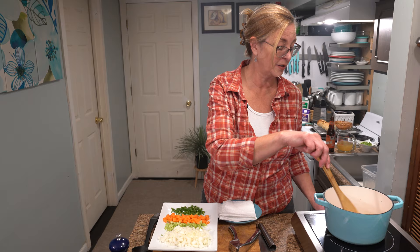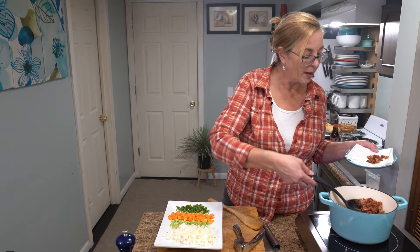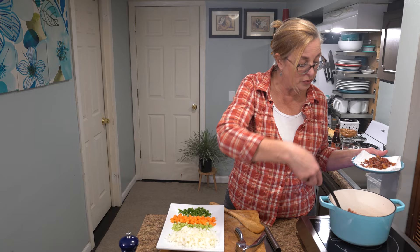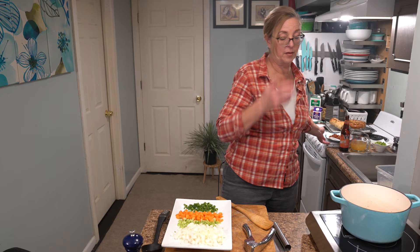Right now I have four slices of bacon that I chopped up and they're just rendering down in the pan. They're ready to pull out. We're going to use the fond in the bottom of the pan to help flavor the soup, along with the bacon fat. You could make this without bacon — just use butter and skip this whole part.